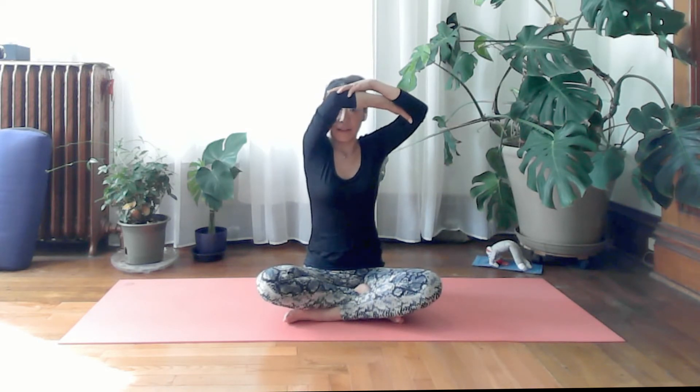Two more: inhale, elbow to the right as far as you can go and lift; exhale to center and drop. One more: inhale to the right and lift, exhale to center and drop.